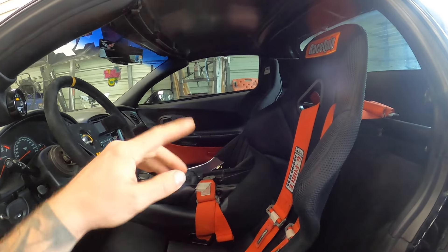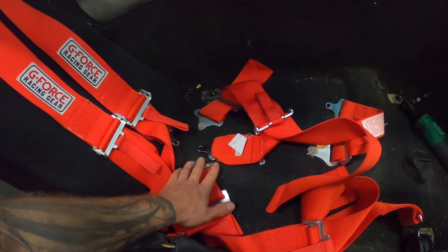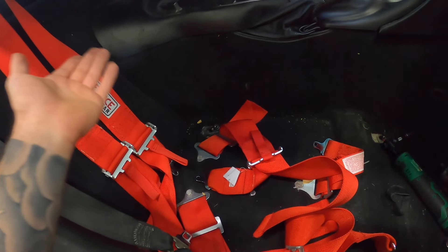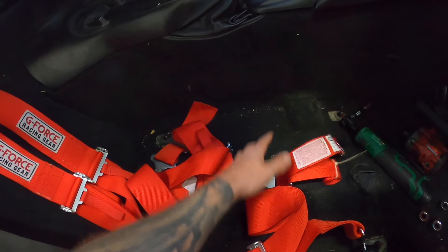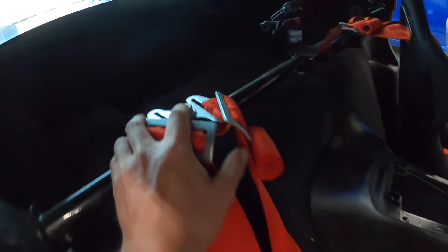The seat is out and now we've got all our harnesses as well. Before we put the new seat in we're going to change out the harness. The nice thing is I don't really have to reconfigure everything — it's already done — so I'm just going to remove the bolts so we're ready for the new harnesses and can put them into the existing spots. The harness bar already has the spot for it.